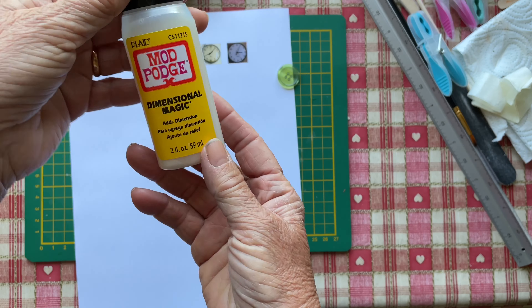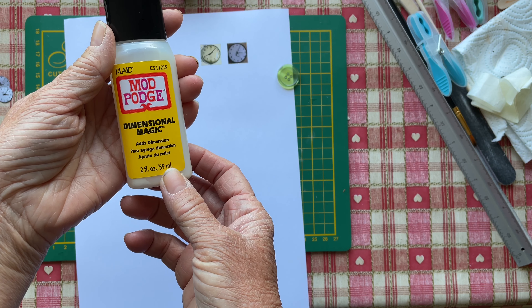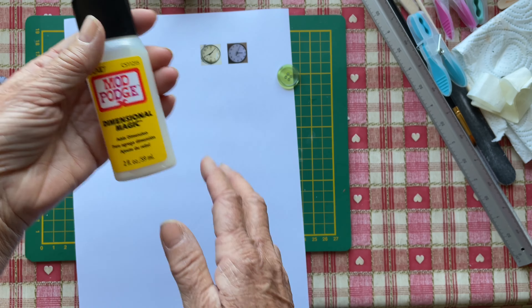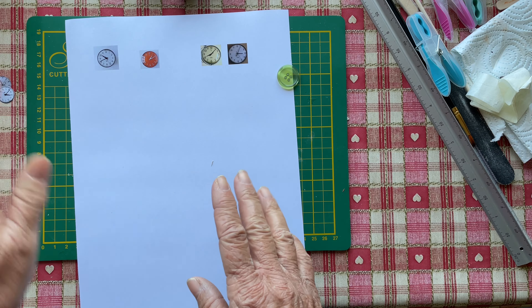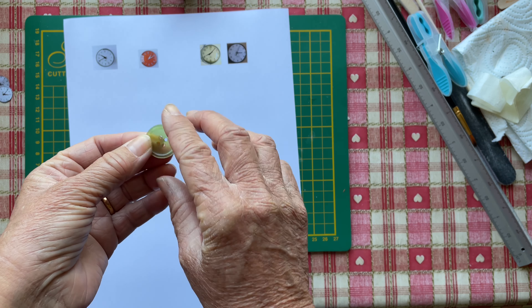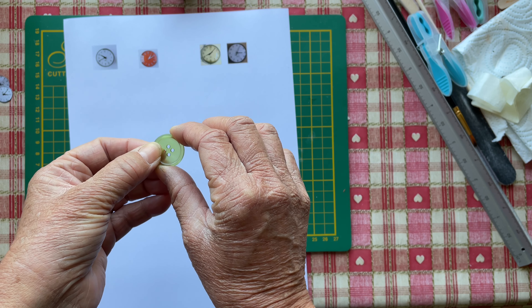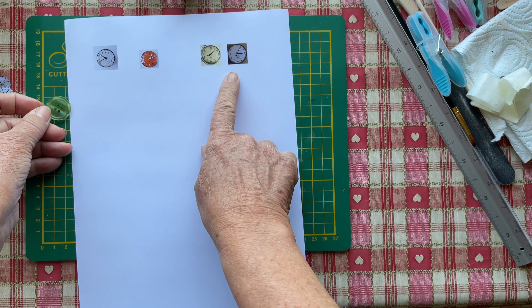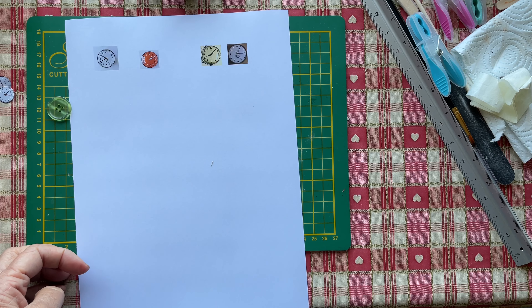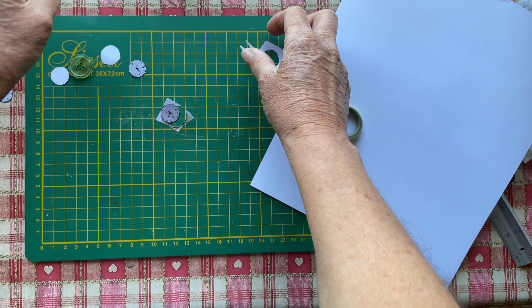I'm going to use some dimensional magic mod podge to make it sort of an oval type thing once it's glued on. I'll probably sand this down to make it a bit rough to make the paint stick. I want to make it gold, I think. Anyway, we're going to cut these clocks out and see which ones I'm going to use.